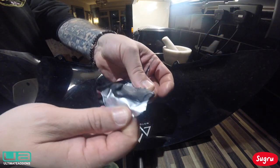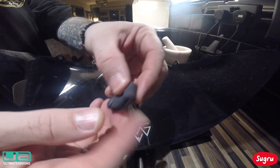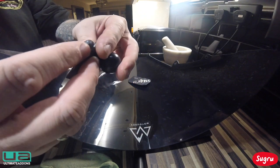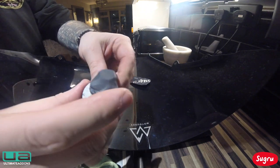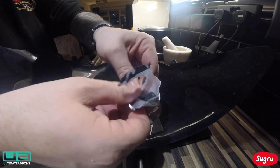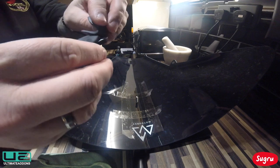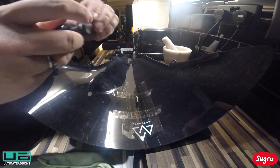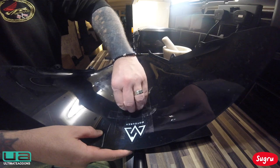Once you open it, it's like a putty material. You just mold it into the shape you want — you've got about 30 minutes to play with it. After about 30 minutes it starts to harden off and set, so you've got enough time to put it in place and start molding it. Once it's in place you can wet your finger to smooth it off as well. For this one I'm using two lots so I can cover the entire base of the bracket. I've got the locating screw in place, just press it down firmly and then start molding it with your finger.